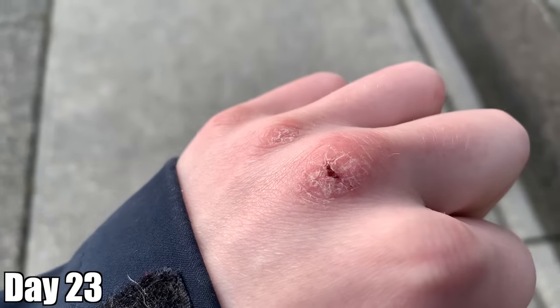My knuckles are starting to heal, but it's still a little cracked on my other hand. It definitely dries out your hands. Day 24, we're getting closer every single day. What's interesting is that I've been doing this for 24 days every single day and it seems like I'm getting more connected with the rice — the rice and I are getting on another level and it's getting stronger every single day.